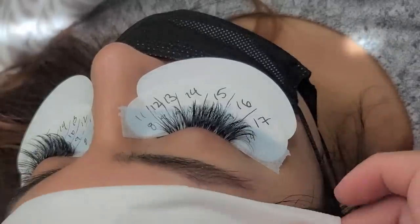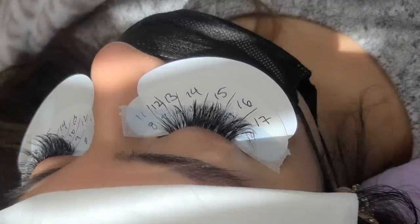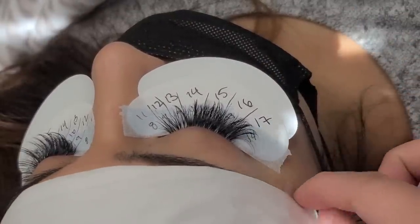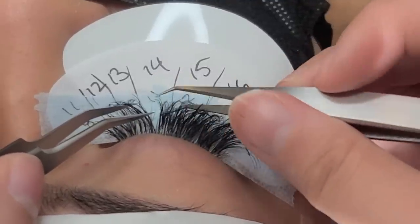One thing I will recommend is that you do need to have a little experience with lash mapping, because if you do it like this your first time, it'll be a little difficult. So this video is meant for people who already have a little experience with lash maps.